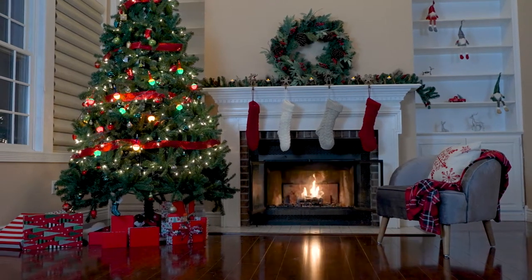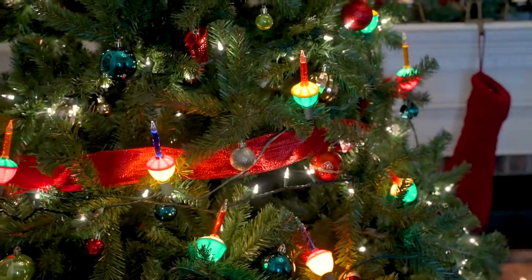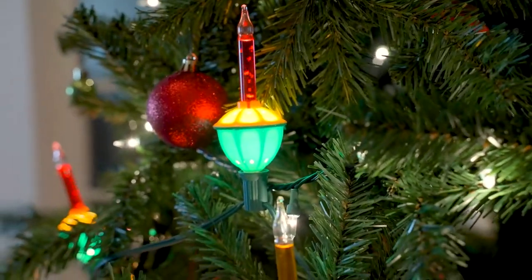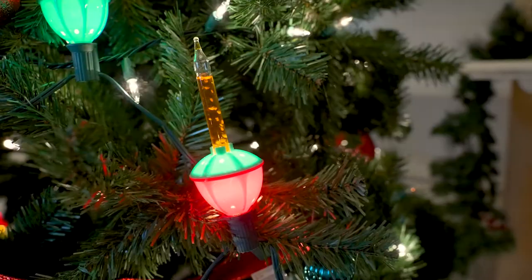Bring back sweet childhood nostalgic memories with these classic style Tupke Christmas bubble lights. The warmth created by the incandescent light heats the colored liquid inside the candle, making it bubble cheerfully. Once they all start bubbling, you can't stop watching them.